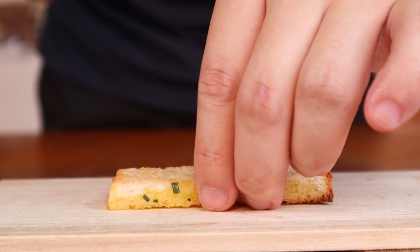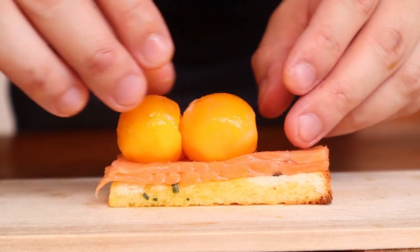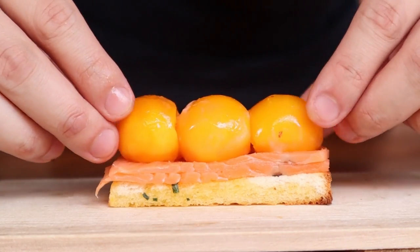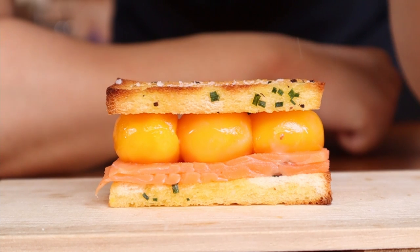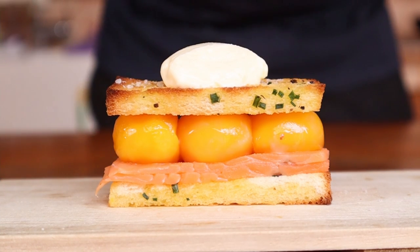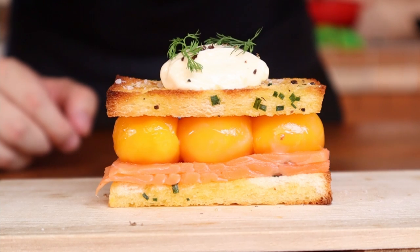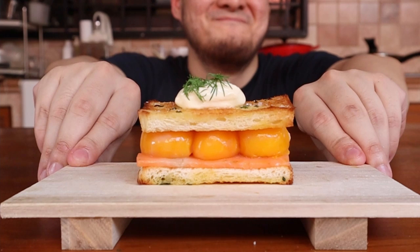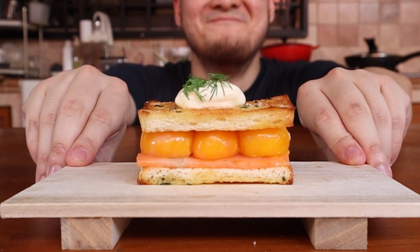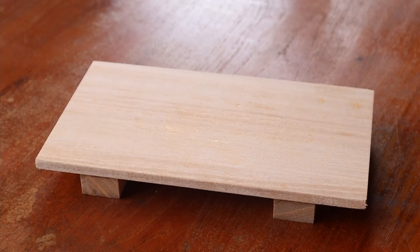A layer of bread, toasted side down of course, 2 slices of smoked salmon, 3 egg yolks, the next layer of bread, some salt, a quenelle of crème fraîche for extra tang, finished off with some black pepper and a few sprigs of dill. And wham bam thank you ma'am, we have a fancy looking sandwich that tasted even better. It's still super messy to eat, so I recommend using a fork and knife if required.